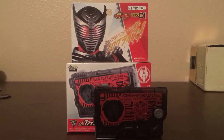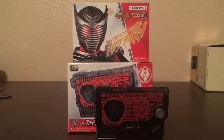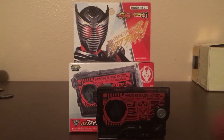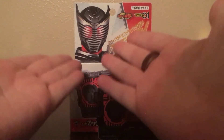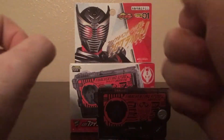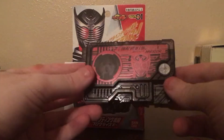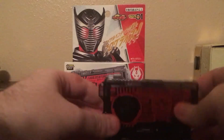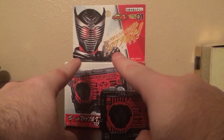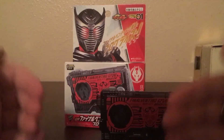Hey YouTubers, Stingmon93 here, back with another review for Kamen Rider. This time it is the first of the Reiwa period, Zitto One, representing Kamen Rider Ryuki. I wanted to do this Progress Key before I even get my hands on the belt or anything like that, or any of the belts, because Ryuki, in its English version, was the first Kamen Rider I ever saw personally.